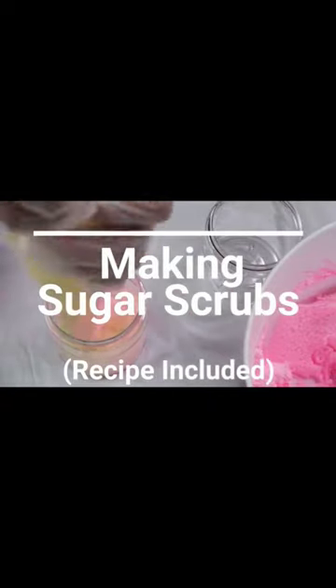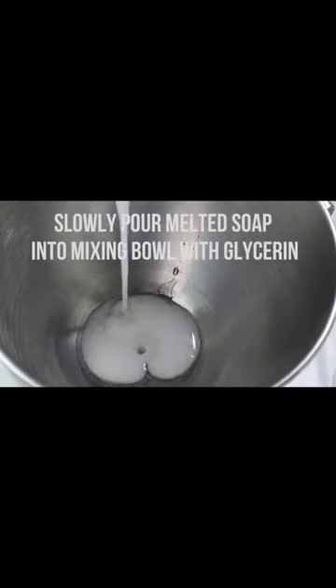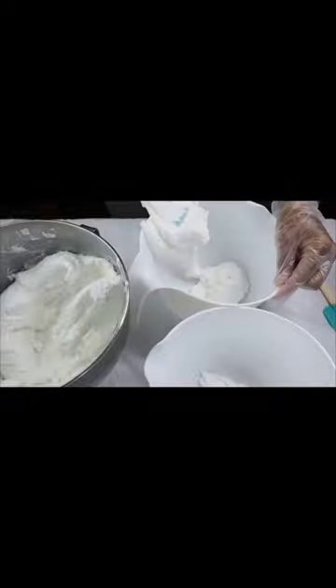Hey guys, this is Nikki and today we are making strawberry banana foaming sugar scrubs. I do have this full video up on my channel right now. It does include the recipe, but if you are interested in making sugar scrubs the way I do, you can go on over to BubbleBabesUniversity.com — that's B-A-B-E-Z.